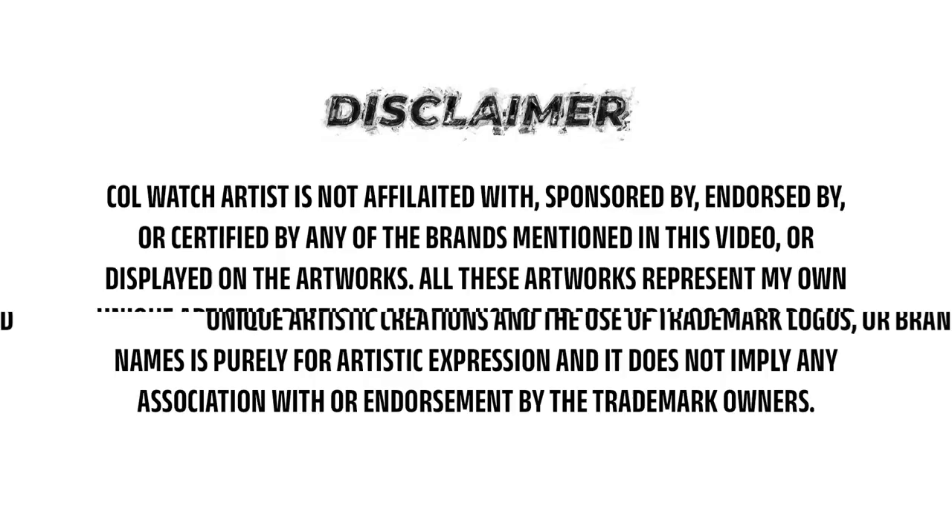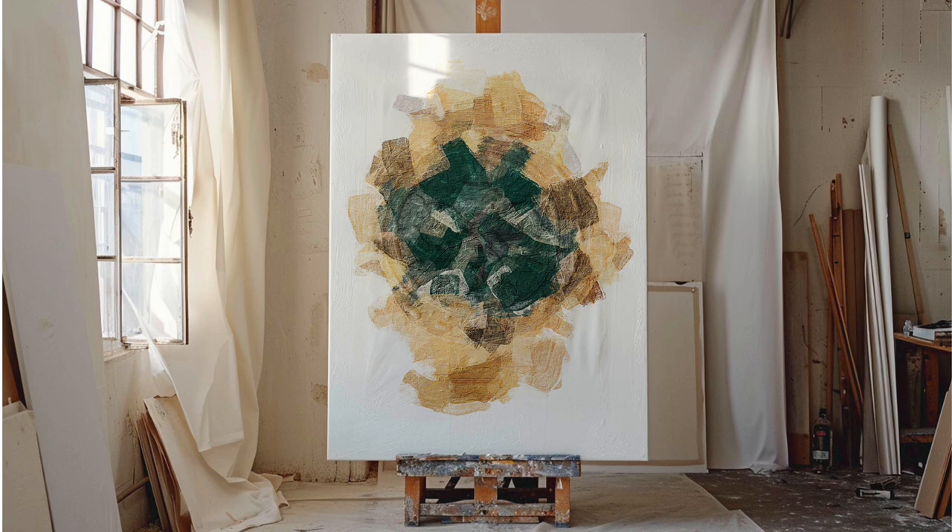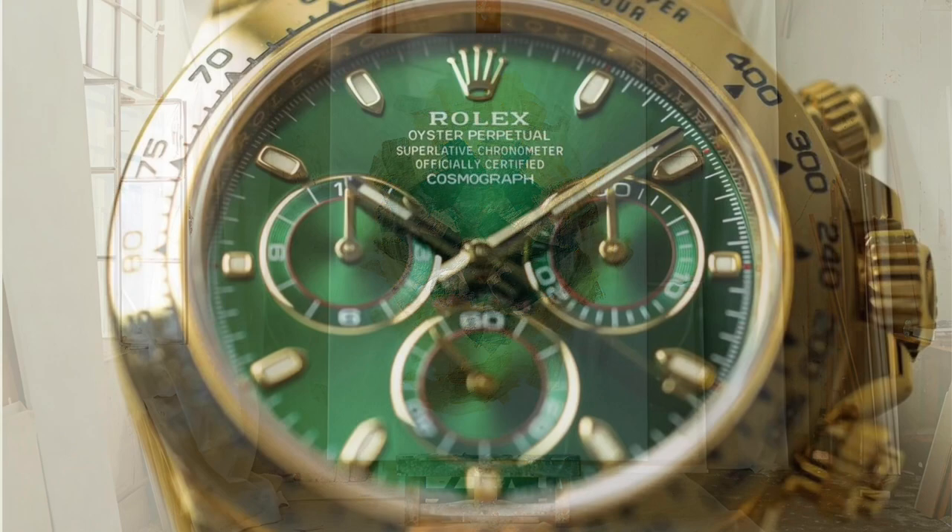Before starting, I just wanted to put this disclaimer. The original process of creating a similar watch artwork takes between 48 and 72 hours, and it requires a wide series of large brushes at first to create the base of the case, the dial, the bracelet, and the overall shape.